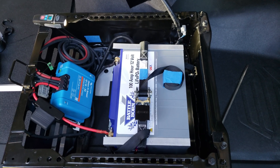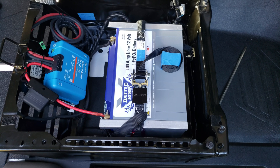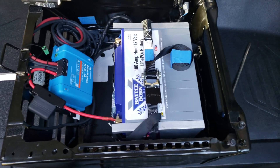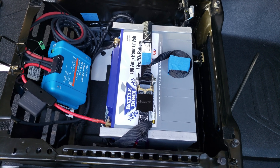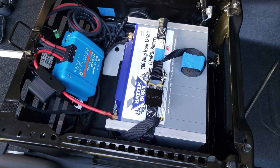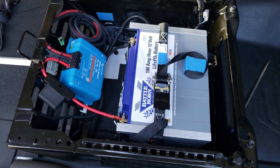I'm going to review the installation of this Battle Born battery into a 2020 Ford Transit van. We're looking at the passenger side seat and I'm going to cover the bill of materials of parts I used to install this and show the attachment points. My objective was not to have to drill any holes and use all the existing attach points I could.